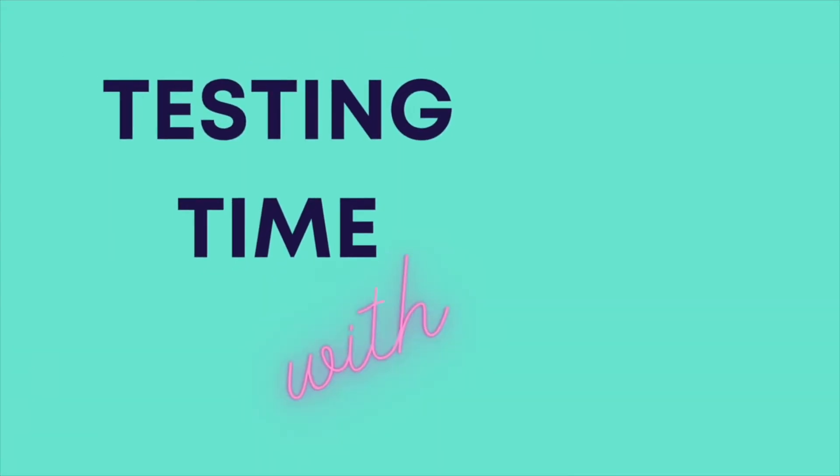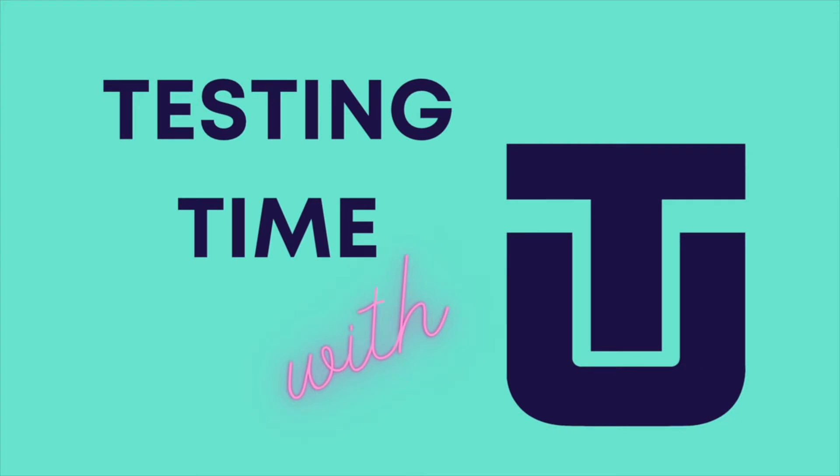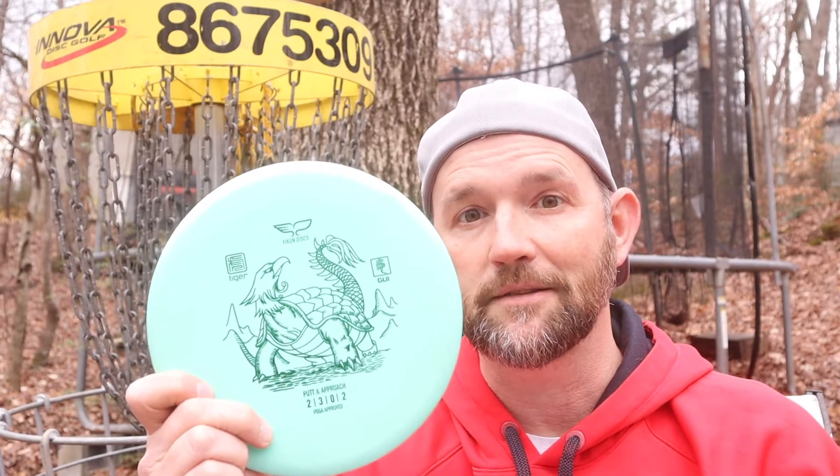Disc reviews can help you, as a player and a consumer, get an idea of what a disc is like before you buy it. Today I'm going to review three overstable putters: the EV7 Penrose, the Gateway Wizard in Superglow Plastic, and the Yikun Gawi in Tiger Plastic.